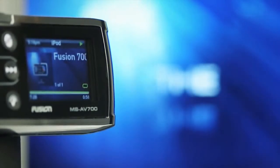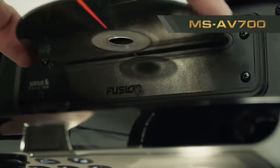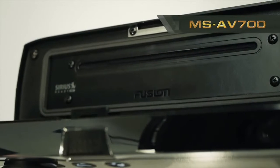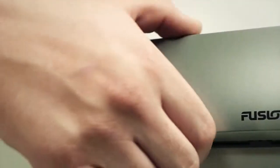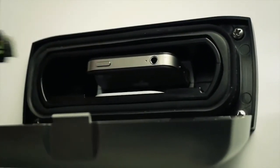The MS-AV700 has an inbuilt DVD player, which plays both DVDs and CDs. It also features a USB cable at the rear of the unit for connection of an iPod, iPhone, or USB. A separate dock is available for the AV700 to keep your iPhone and iPod safe from the weather too.